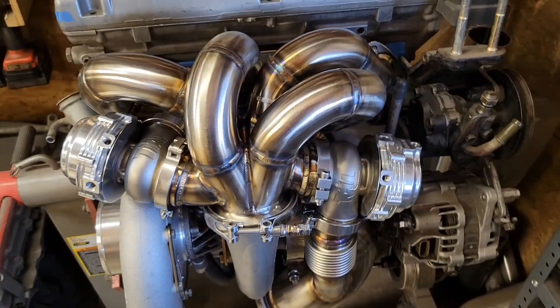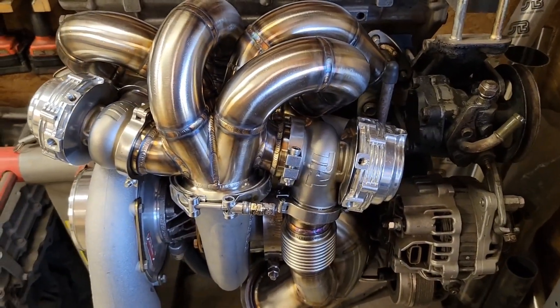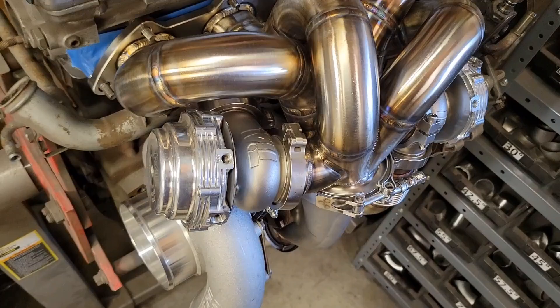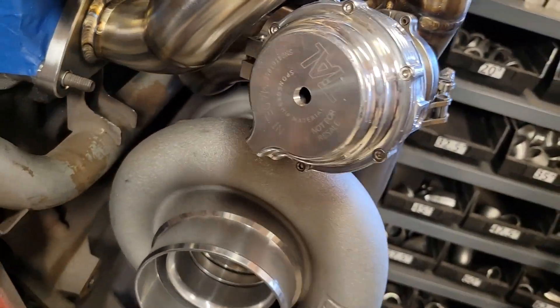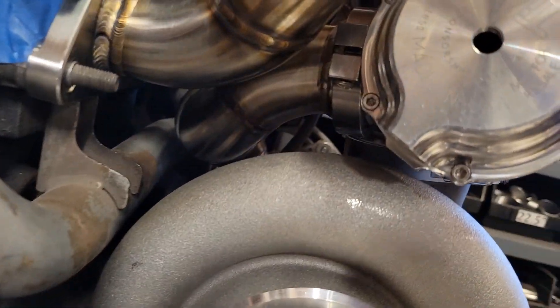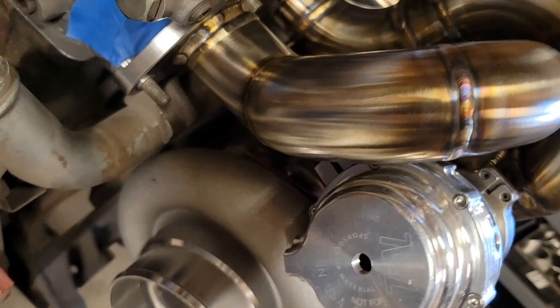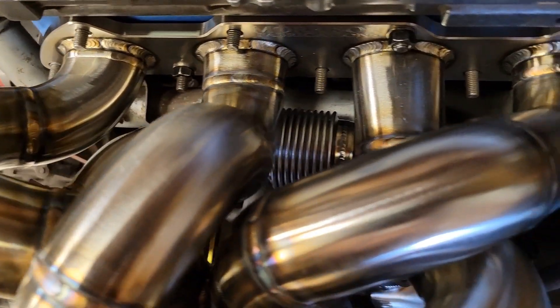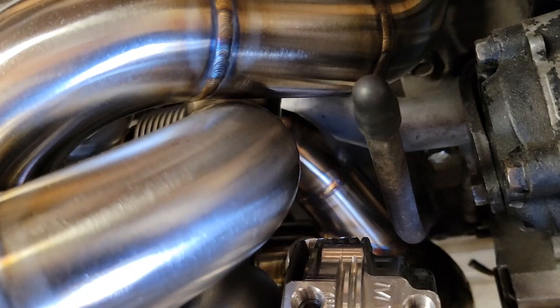This setup uses two wastegates for extra low boost control when they want to turn it down on the street or use pump gas. They are also both recirculated back into the exhaust. You can see this one for packaging routes behind everything, routes between the water pipe, turbine housing, and the runners, and then back into the three and a half inch exhaust.